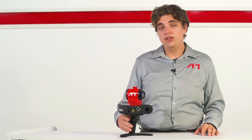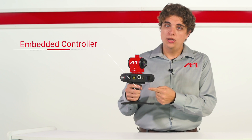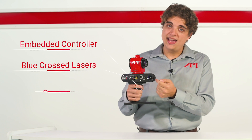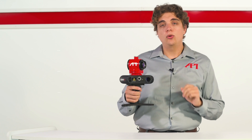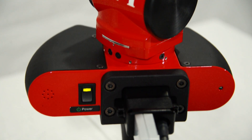Let's begin with the handheld scanner. There are three features of the scanner that are essential to its operation: the embedded controller, the lasers, and the cameras. The controller is what allows the user to operate the scanner. In iScan3D, the controller is integral, built directly into the handle for ease of use and faster operation.